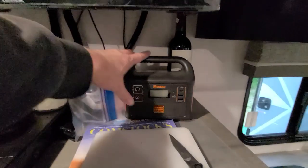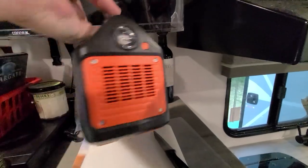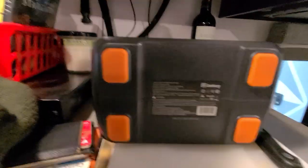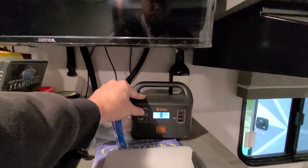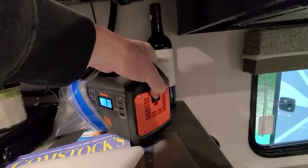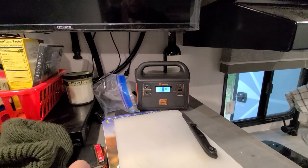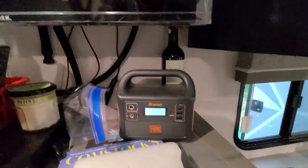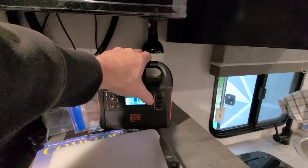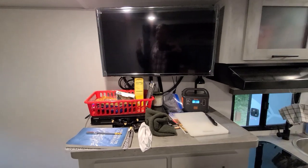We got this Jackery power station — their cheaper version. We can watch the TV with it; it's a 12-volt TV and the Jackery has a 12-volt accessory plug-in. We also plug in the DVD player. At 100% charge you can watch a full movie and about half of another before it gets down to around 30-40%. This way you don't have to drain the trailer batteries if you want to watch something.